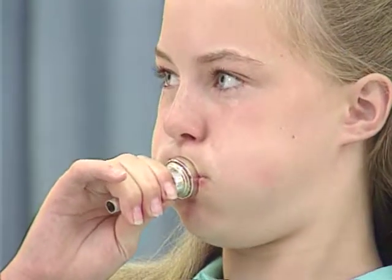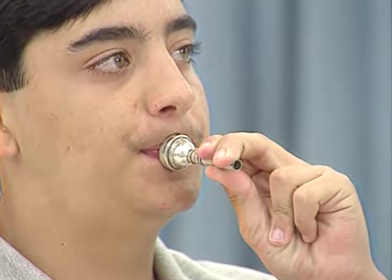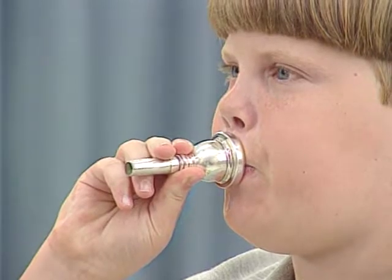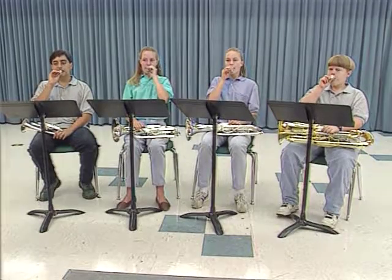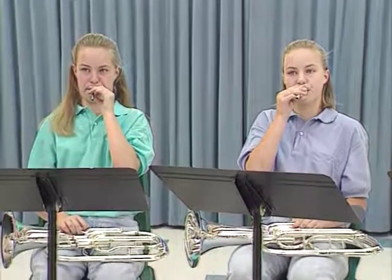A word of caution: do not allow the air to puff out your lips or cheeks. Once the bandsmen are proficient at this, you will then be ready to place the mouthpiece on the lips. Have bandsmen buzz without the mouthpiece, then place the mouthpiece on the middle of the lips. Remember, slight variations resulting from an unusual shape of the lips, formation of the teeth, or jaw structure are acceptable. Now produce the buzzing sound with a steady stream of air. Buzzing, even in the early stages, helps to improve tone and should become part of the daily practice routine.